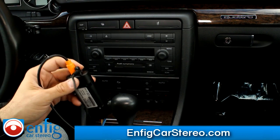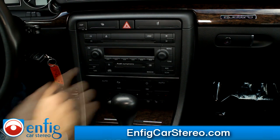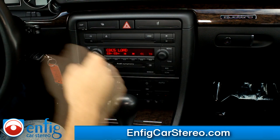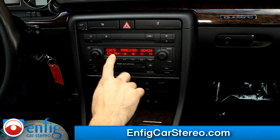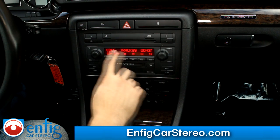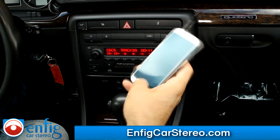Right now it's hooked up to my Android phone. So when you turn on the car or the radio — this car has no steering controls by the way — you see it says CDC5 track 99. That means it's working. That's actually the Aux input. The Aux input is always live.